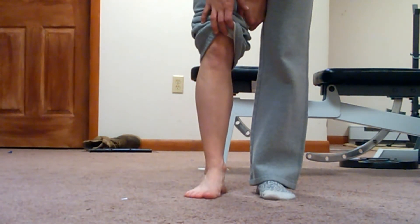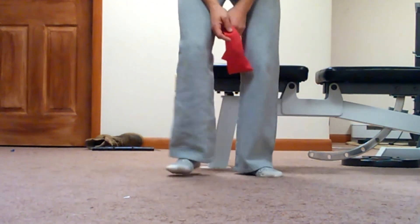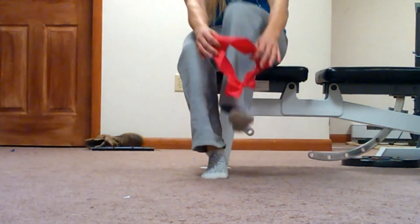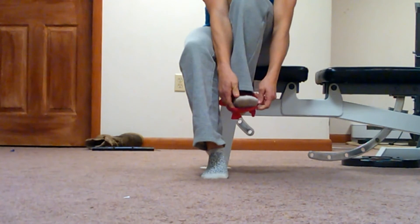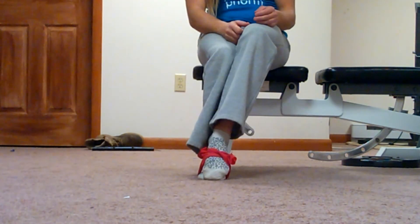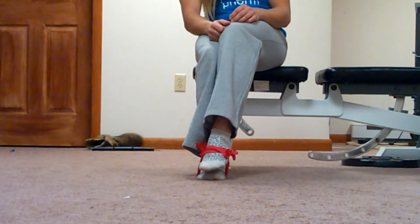Now I'm going to move on to a few examples of exercises you can do in order to strengthen this muscle. The first exercise: you can take a resistance band and wrap it around the foot. If it's too long, you can double it up, and then use the bottom portion and loop it around the other foot. Then what you can do is practice dorsiflexions on that foot.